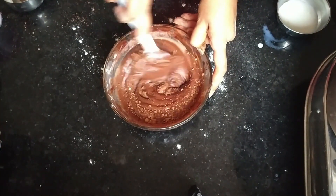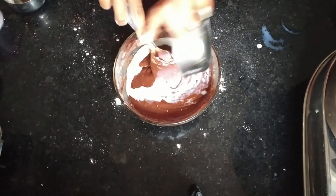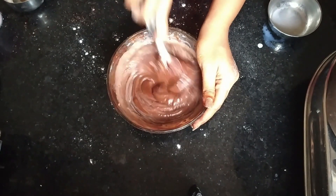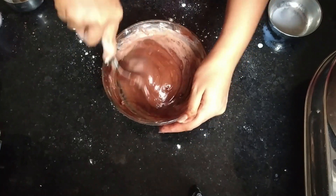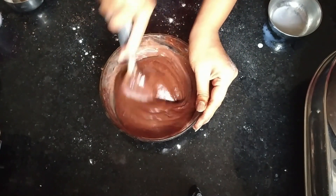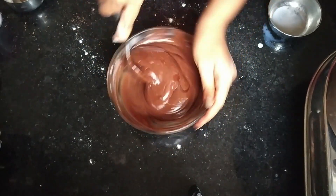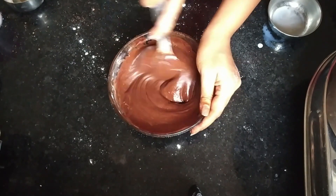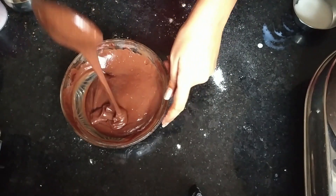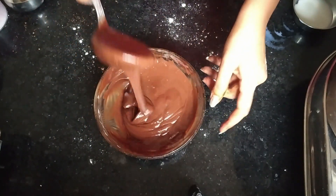We will mix it properly. The powder I had dropped felt slightly less, so I added a little more. I use this spoon to mix, but you can mix with a spatula as well. Just make sure that there are no lumps. As you can see, there are no lumps in it and the consistency is good.